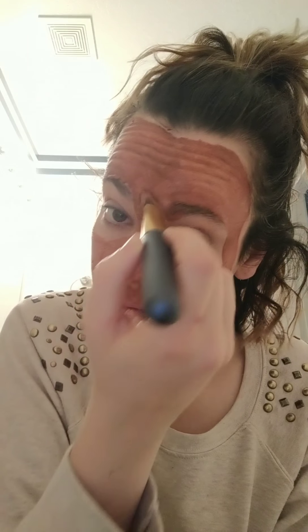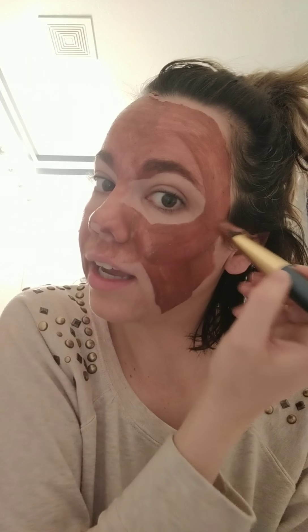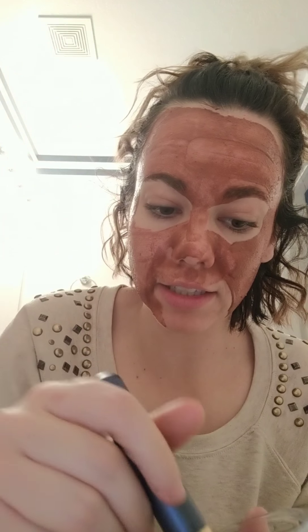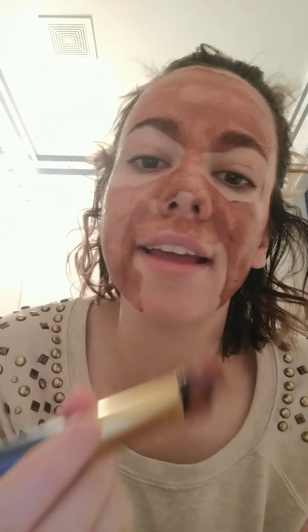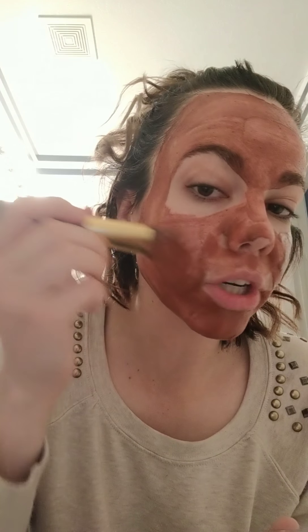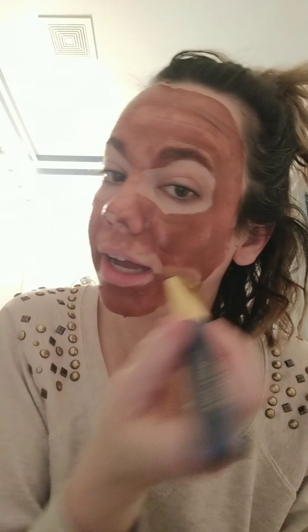Once you get a nice even layer everywhere, you're going to want to leave this on about 10 to 15 minutes. How you know whether you want 10 or 15 minutes is based on how dry it is — you want it to be pretty dry.